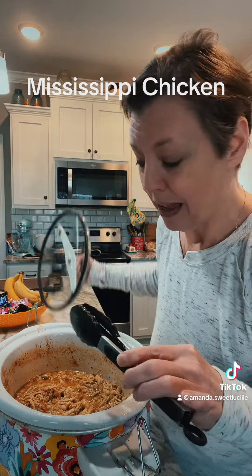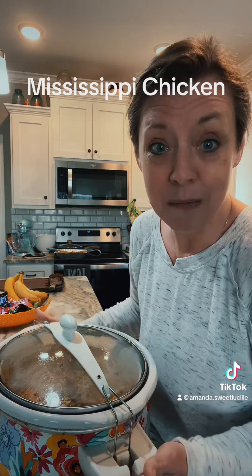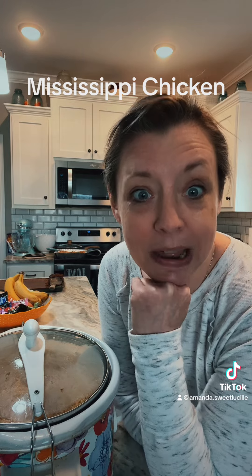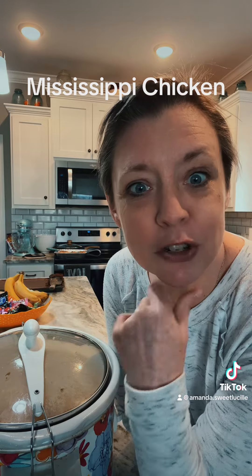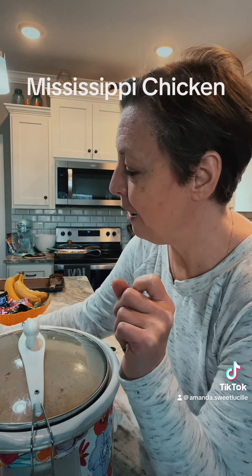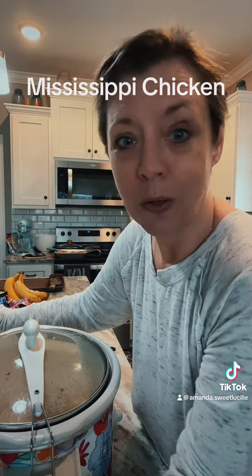We're going to snack on this. I'm going to peel me some sweet taters and we're going to use my electric skillet I got for Christmas — I'm ready to break that bad boy out and use it. Mississippi chicken — you got the recipe, hope you and your family make this and enjoy it. Love your family every day because life's too short. Also, let me show you something real quick — my best friend gave me this cookbook stand. We got some good things happening, y'all. Love y'all, see you later, bye!